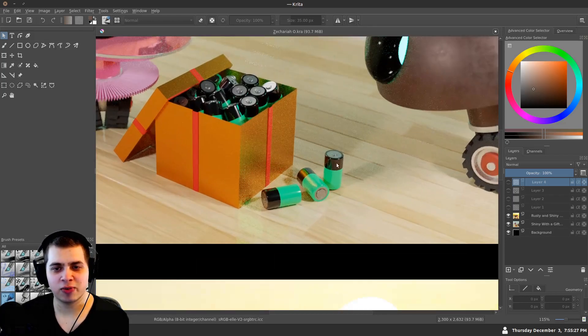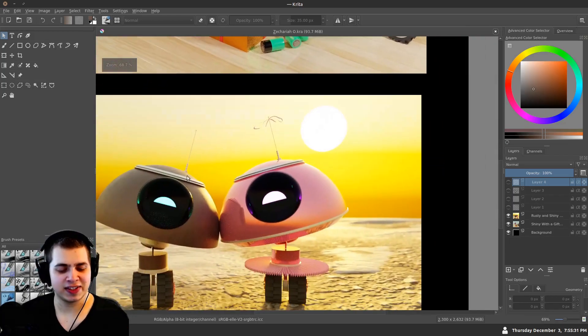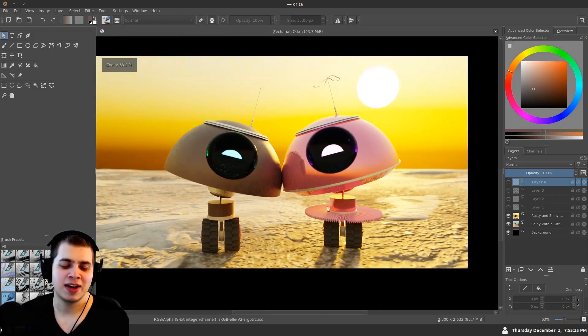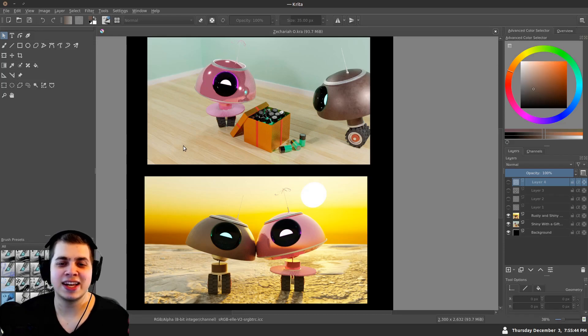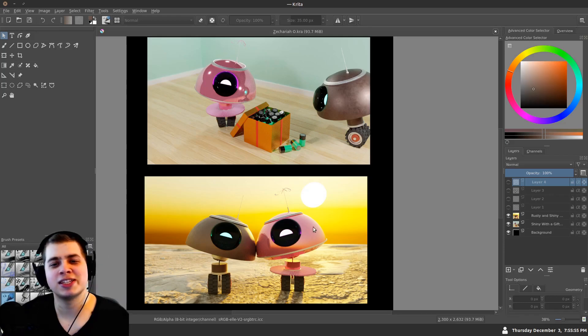These batteries look really realistic — they look just like batteries, and these characters are very cute. I really like the design. If you ever do something more with these characters like a short film, you can definitely let me know — send an email or comment in the YouTube comments. I would love to see if you do anything more with these characters. Thank you, Zachariah, for sending these in — you've got some really cool stuff here.